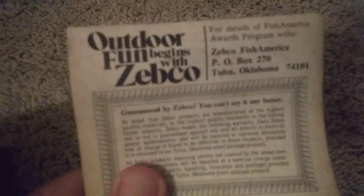Here's a little bit of a care guide. Outdoor fun begins with Zepco.